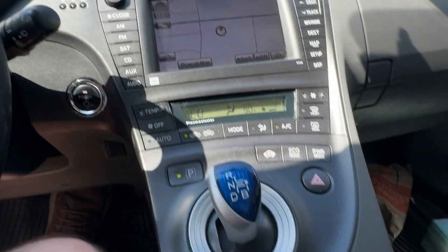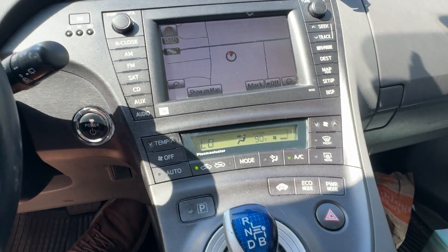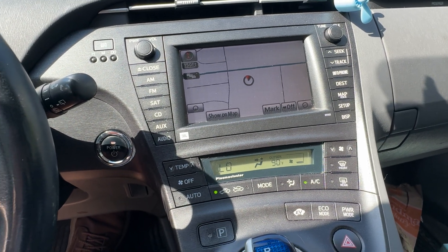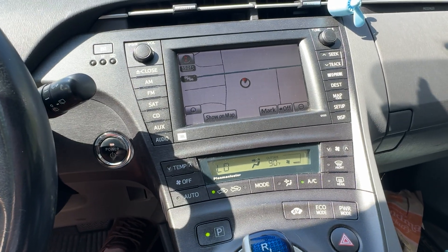Put your foot on the brake and switch the gear selector from park to neutral. Then press the accelerator twice again. Brake, and then press the park button. Then accelerator twice again.